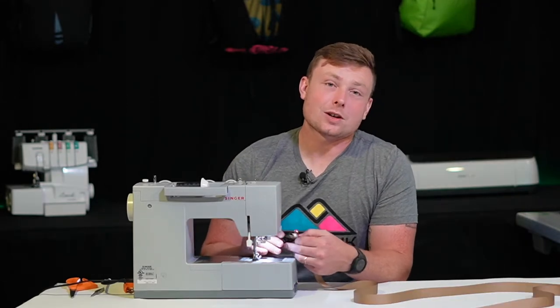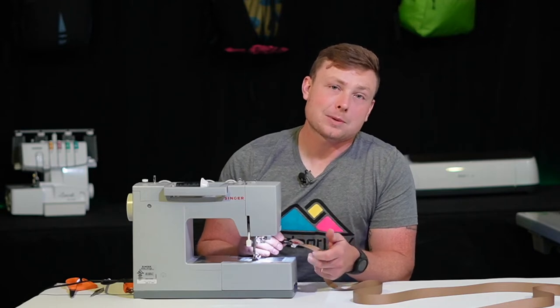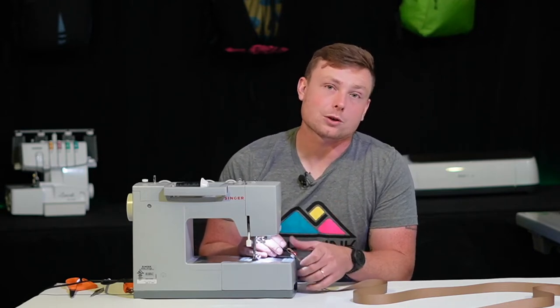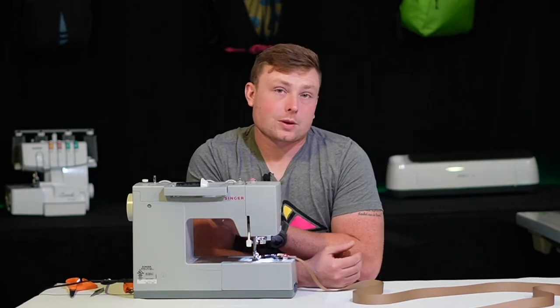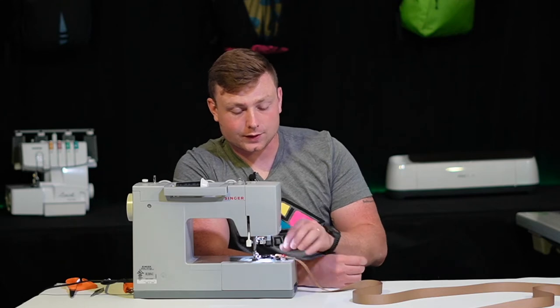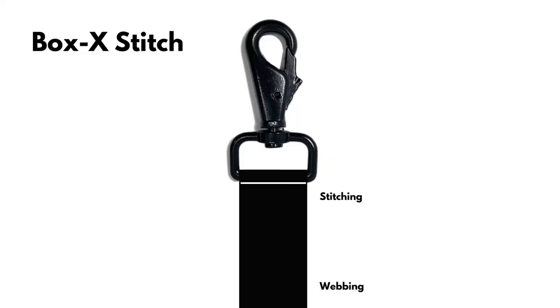Because this is a dog leash and your furry little friend is probably going to be pulling in lots of different directions, we're going to use a box X stitch, and that will make sure that we have reinforcement in four different directions. There are a lot of different ways to create your box X stitch, but what we're going to do here is make sure that we have one vertical stitch on the left, one vertical stitch on the right, and then two crossing diagonal stitches between those two.